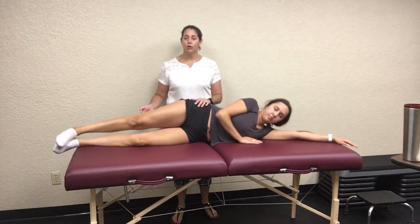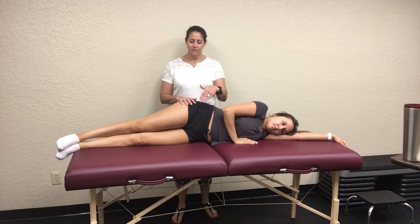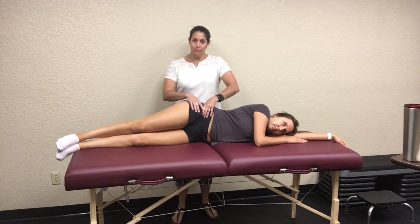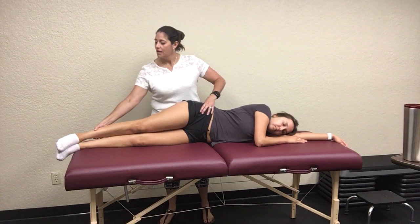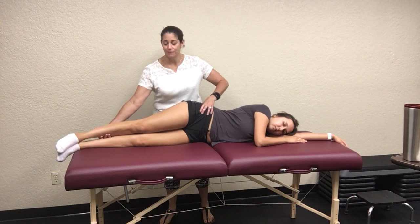The last test looks at your tensor fascia latae and IT band — it's called Ober's test. Have them lie on their unaffected side. Stabilize their iliac crest so they're not rotating, and also so they feel more supported. The patient really needs to be fully relaxed for this test.